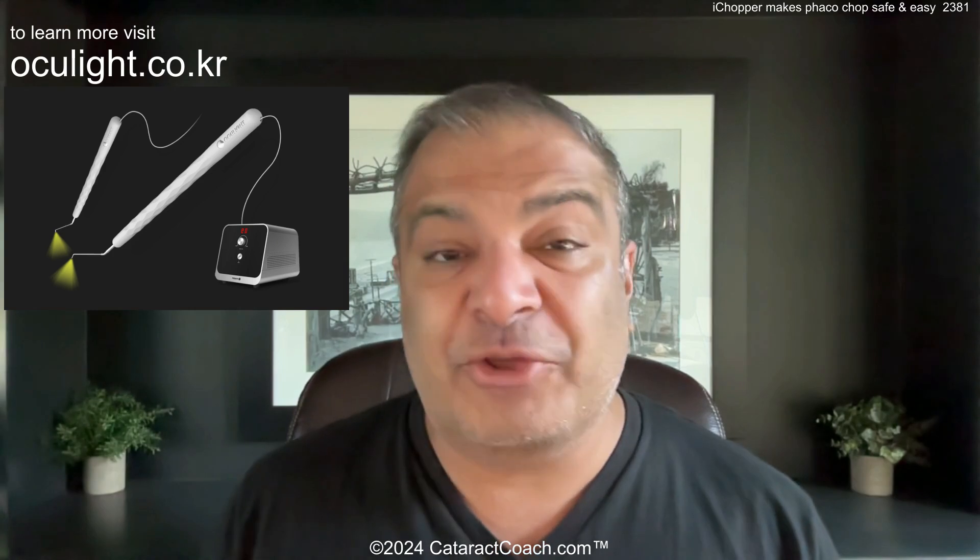As you can see from these videos, the eye chopper from Oculite provides some tangible benefits that can make you a more efficient surgeon, or if you're a beginning surgeon, help you to learn Faco Chop. I promise once you learn Faco Chop, you're not going to go back to other techniques of nuclear practice — it really is that good. There's more information down below, you can see the links, and I want to thank you again for watching this promoted video.